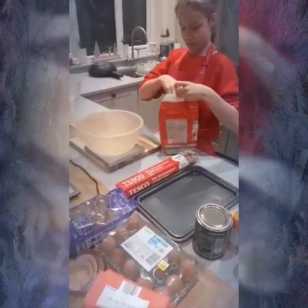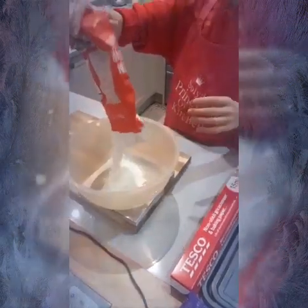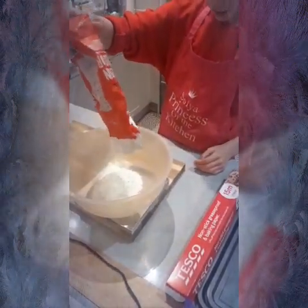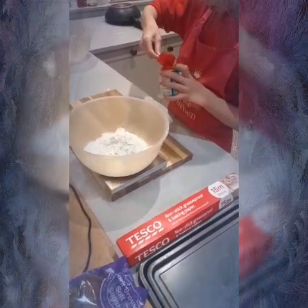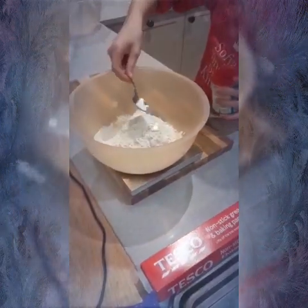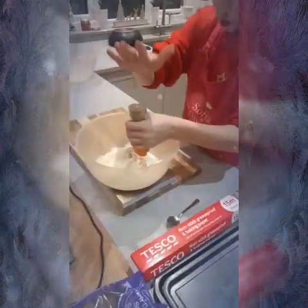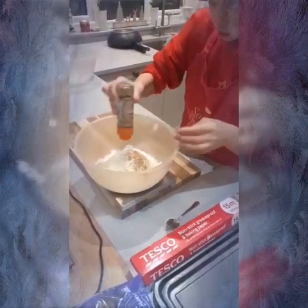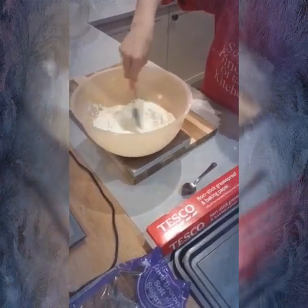Here I am putting flour in — I'll put the recipe at the end. I was baking this on a Zoom call with a cooking club. I'll give you the name at the end if you want to join. Then I'm just mixing all the flour, the sugar, the baking powder, and the ground ginger. I didn't really measure the ginger because you can put as much as you want — depends on how much you like ginger.